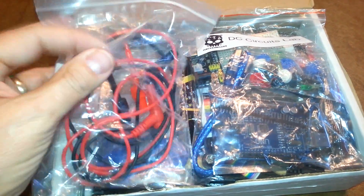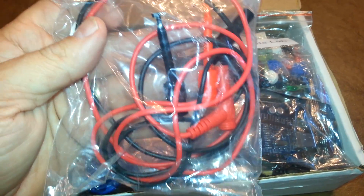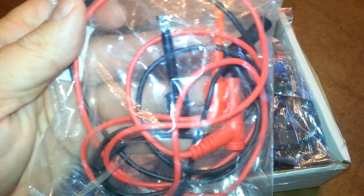It looks like we've got some test leads — this is the kind with a little clip on them. That's very useful. Always handy to have. Looks like they are general purpose, fits-many-meters kind of thing.